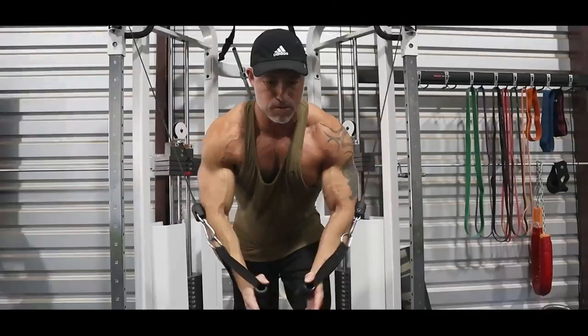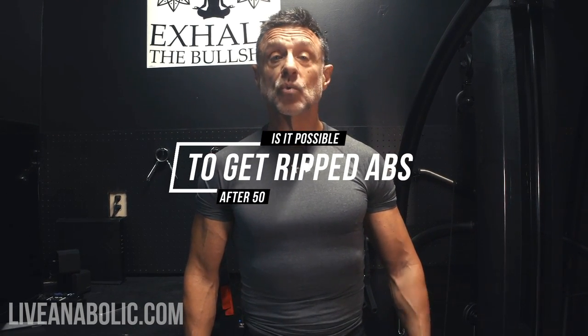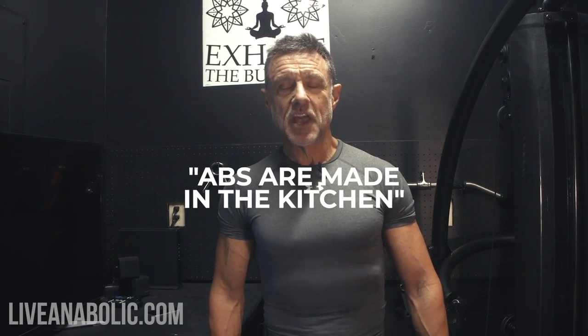It's really critical if you want to have ripped abs that you incorporate a great core regimen into your workout cycle. Hey everybody, I'm John Shoemate and you're at liveanabolic.com. Today we're going to talk about getting ripped abs. Everybody wants them but do you really know how much work is involved? There's an old adage in the industry that abs are made in the kitchen. That's partly true, but if you're going to have abs you're going to show off, you're going to have to spend time in the gym and build those up. Then we'll talk about how we shred that body fat off so you can show it off.